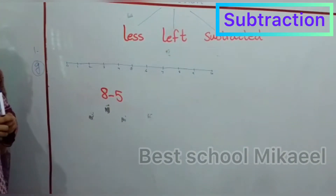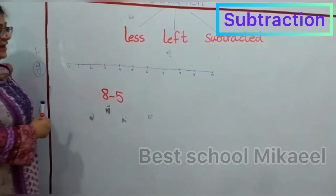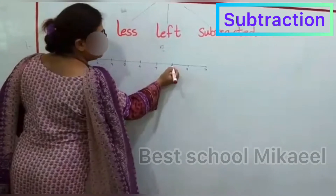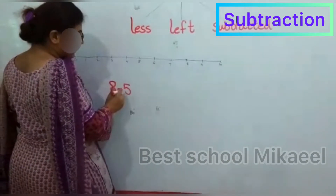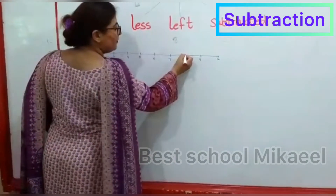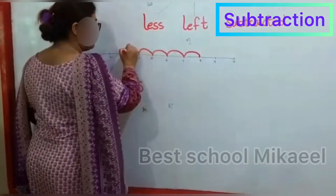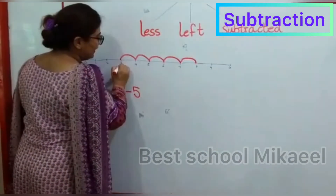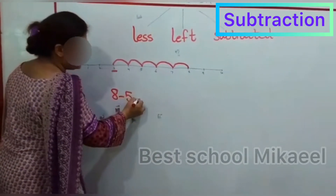So now in the next card, you have to subtract 5 from 8. Again, first you will point your pencil on number 8, and then how many moves will you take? 5 moves back — like 1, 2, 3, 4, and 5. Where it ends is your answer, which is 3.